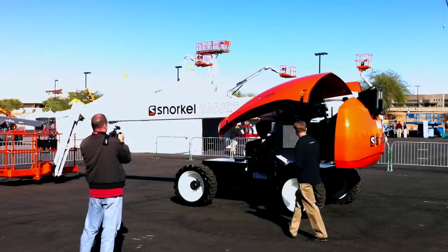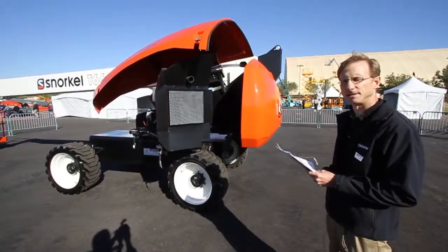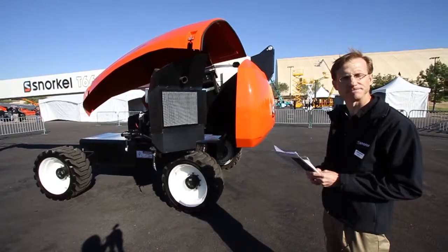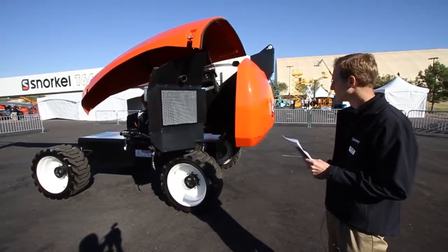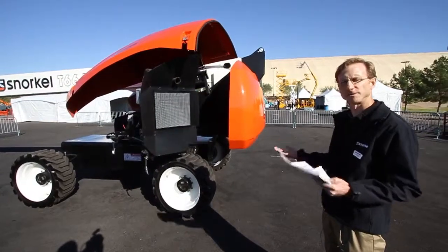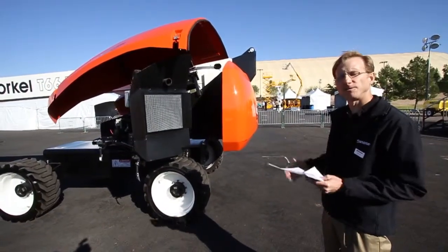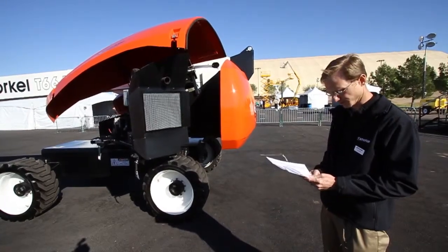Moving around to the front of the machine, we have an oscillating axle that has 9 inches of total oscillation. The axle is controlled by a valve that works constantly while the foot pedal is engaged, to try to keep all four tires on the ground whenever possible.